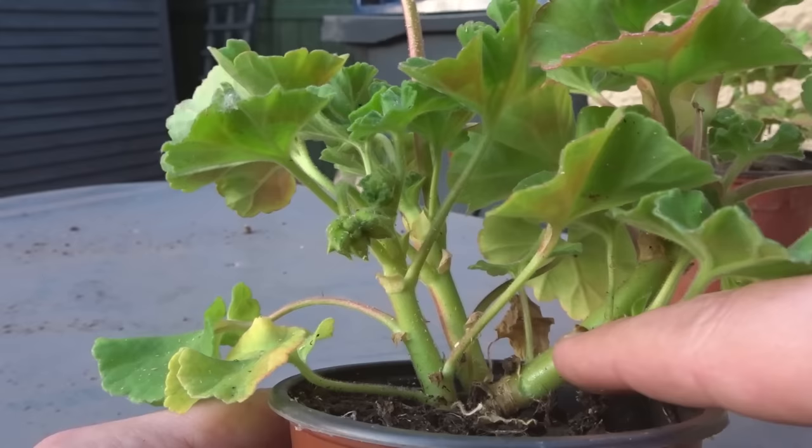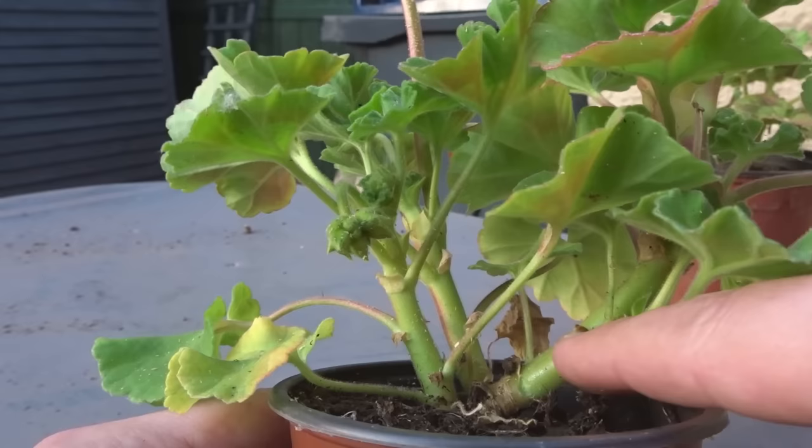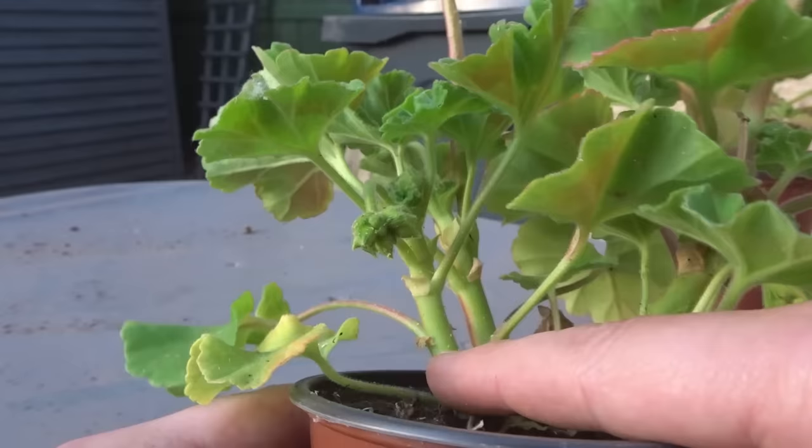To start off the cutting, you want to take a geranium such as this one. You can see this one has three main growth points coming off, so you could take a cutting from all three of these — you've got three opportunities. We're going to take one cutting, this small one here.